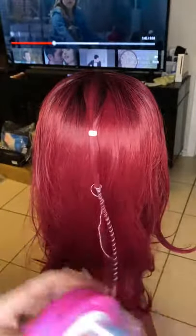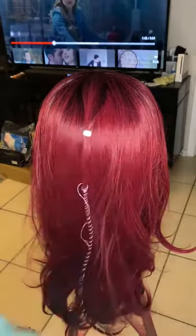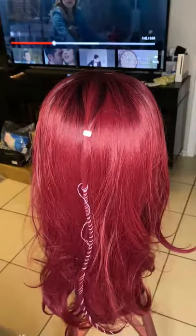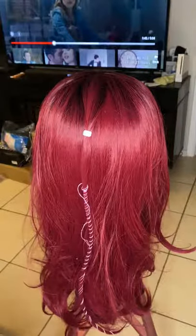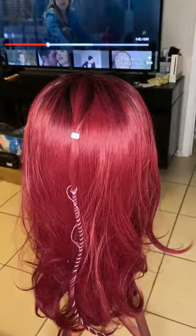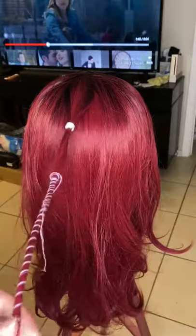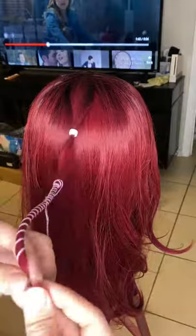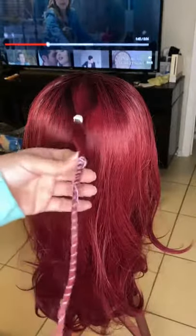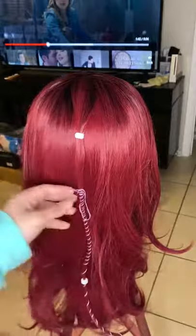That's where you cut off right there. You grab another clip — this little clip right here — and you set it wherever you need to set it. You cut this point off, and there you have it: pieces of strands down.